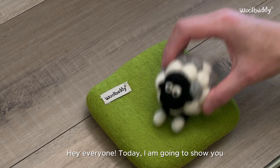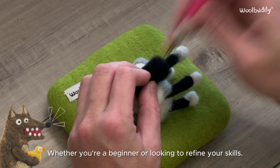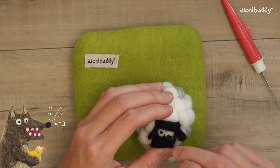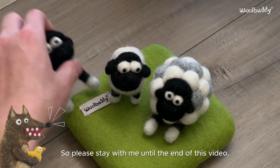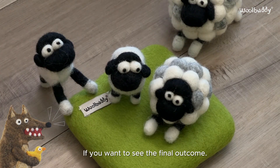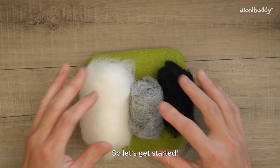Hey everyone, today I am going to show you how to needle felt this cute little sheep. Whether you're a beginner or looking to refine your skills, this tutorial will guide you through each step. So please stay with me until the end of this video if you want to see the final outcome. So let's get started.